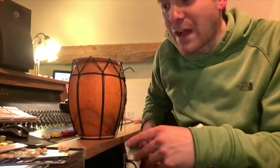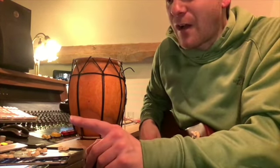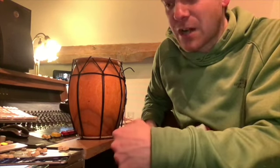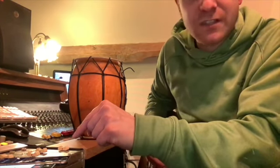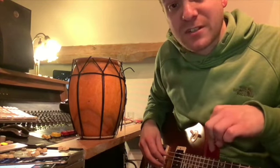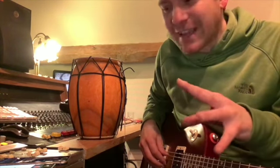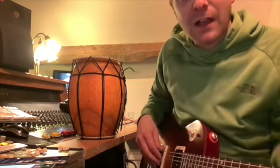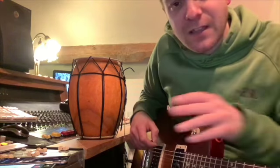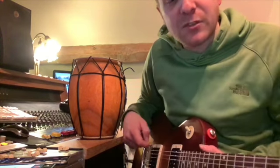This is where it starts to get a bit more in depth, because where you put these phones and what instrument you use will make a difference. If I want to hear more of the drum beat and less guitar, I put phone number one with the drum beat closer to phone number two. But if I want to make sure I can hear the guitar properly, I might need to move this one away and balance the sound a little bit. I'm using an electric guitar but unplugged, because an acoustic guitar might be overpowering and you'd only ever hear the guitar and not the drum beat.